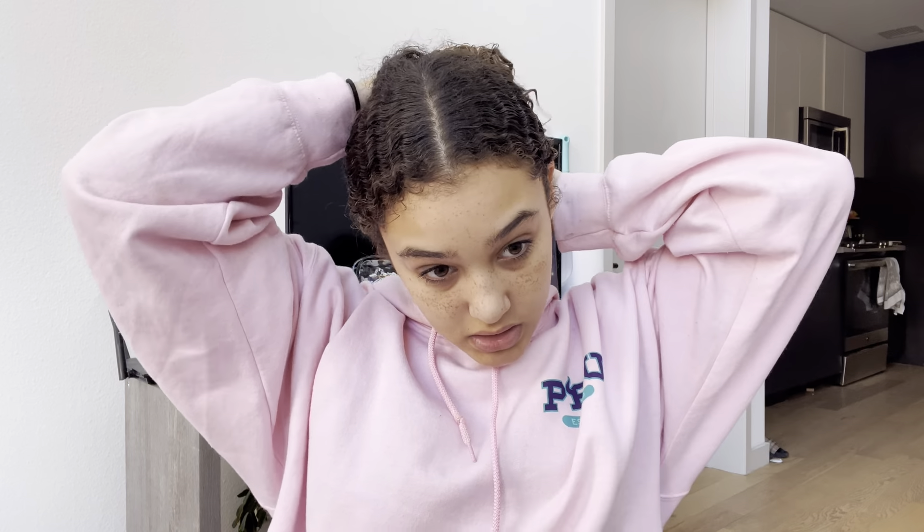I'm also gonna do a storytime because I saw Harry Styles yesterday and it was really good and I'm really excited to tell you guys all about it. I have my little makeup bag here and I'm going to see what I want to do for skin prep.